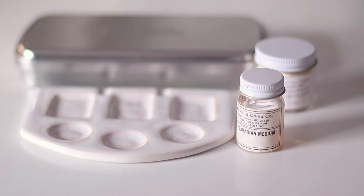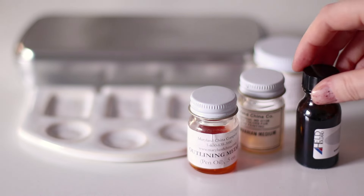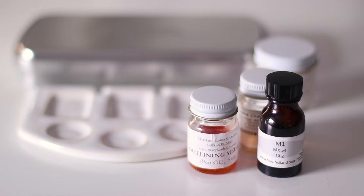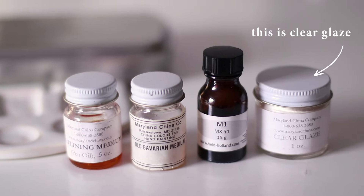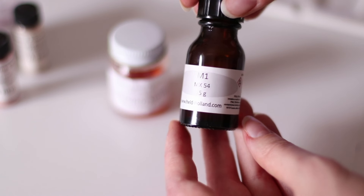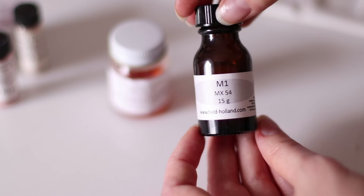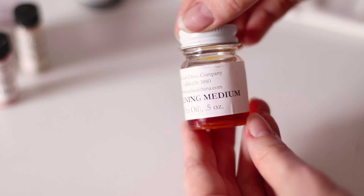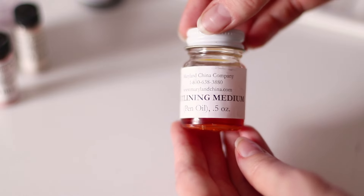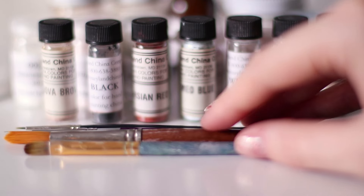The powders have to be mixed with various mediums to create the paint itself. I use different oil blends that have distinct qualities — some dry faster than others, some are more suitable for blending the colors, and others are best for fine brushwork like painting the lashes. You can also use turpentine, but I like the oils better. Remember that the main purpose of a medium is to hold the pigment together, so don't be intimidated by the huge selection of mediums out there.